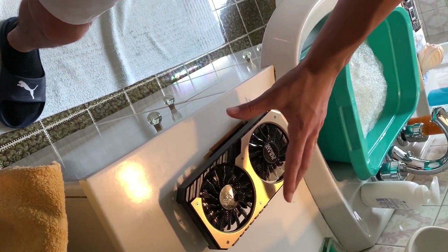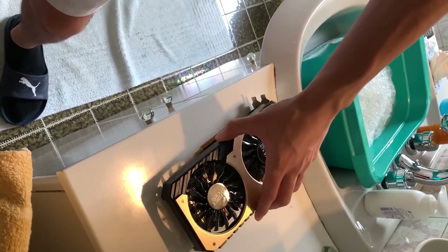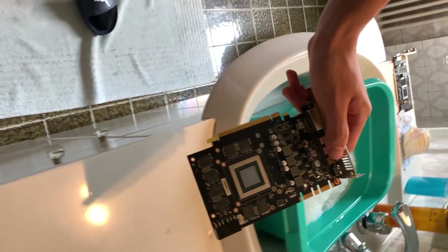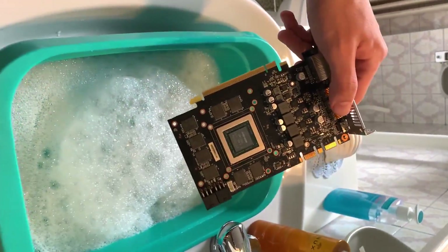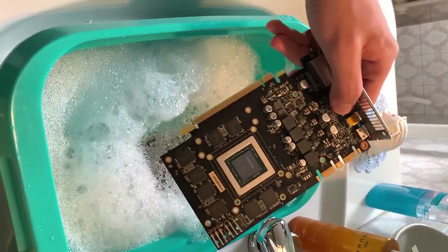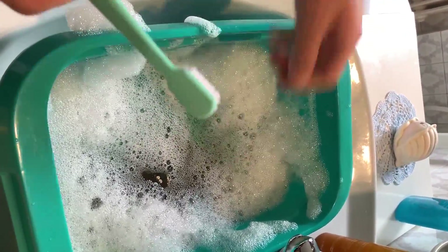This GPU is broken as you've probably seen, so the only thing to do is just dip it in water. I have another one of those broken GPUs, so here it goes — now let's get into business.